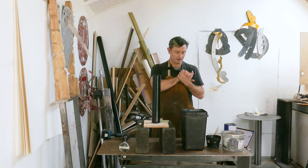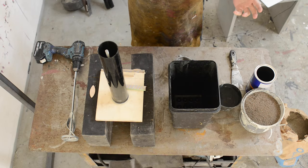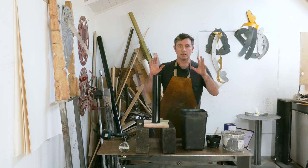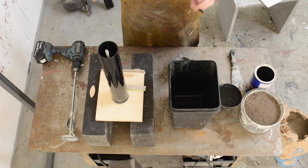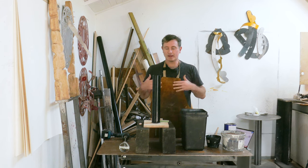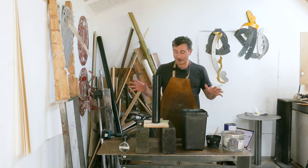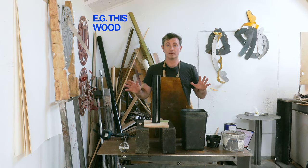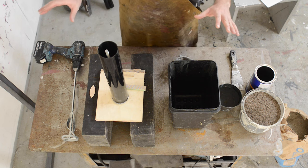Good morning. As you can see, I have somewhat of a cookery show setup going on because I'm making concrete, and the thing is it is a little bit like baking. You follow a recipe, let it sort of do its baking, and then you end up with a product. It's quite nice having everything laid out because this is way more organized than I ever am, so hopefully this process will teach me something in terms of not being quite so messy in the studio.